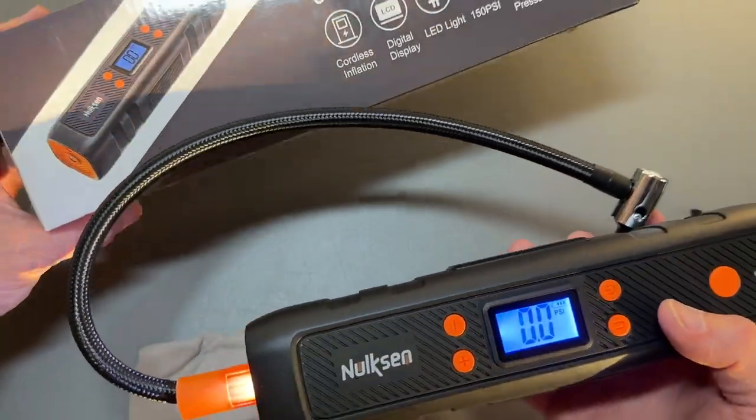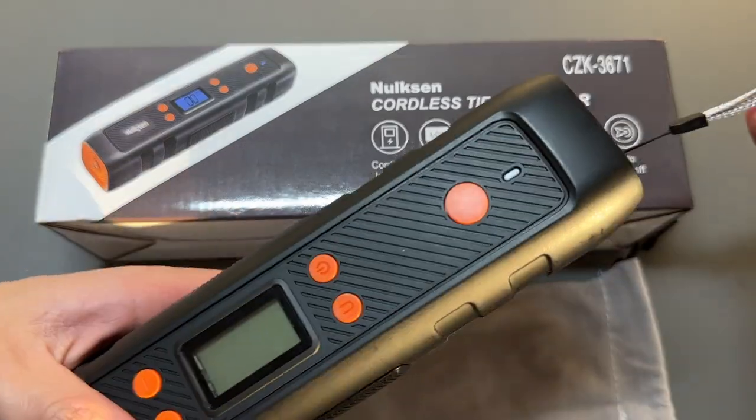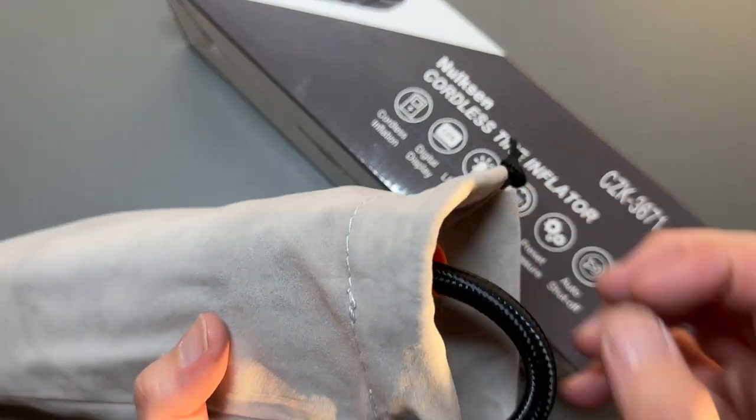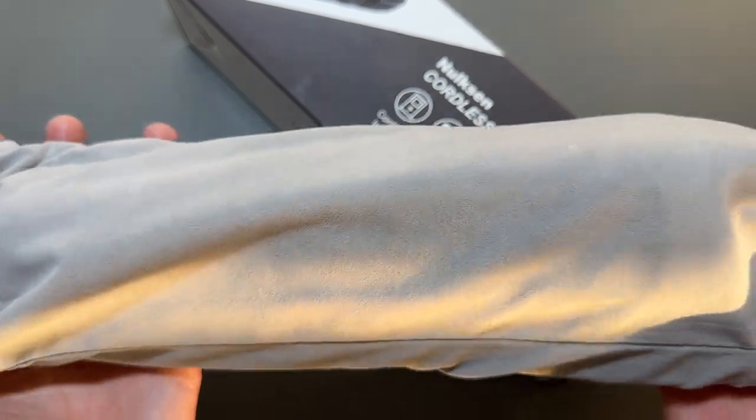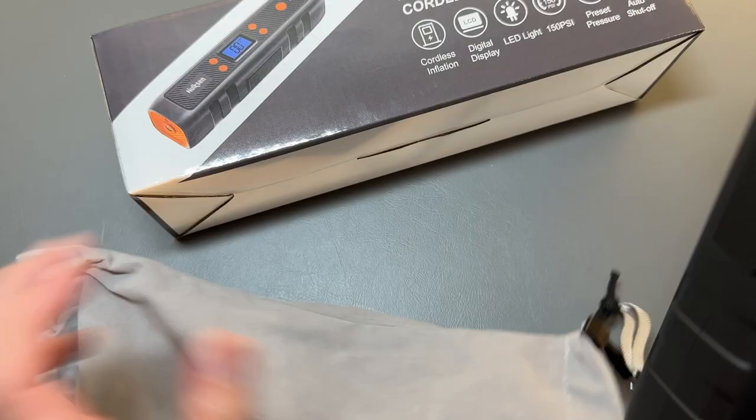That is the quick unboxing of the Nolson cordless tire inflator. That little lanyard we had earlier — you can carry this thing around and put it in that way with your tire inflator inside. Compact, travel-friendly tire inflator. Take it out whenever you need.